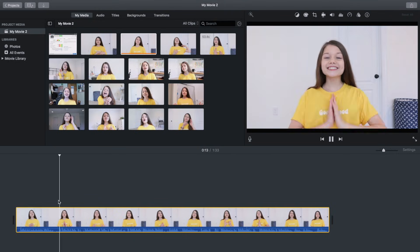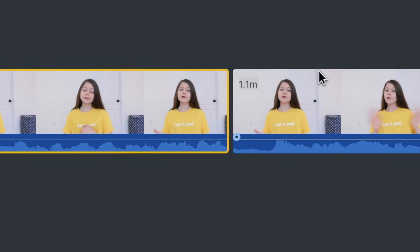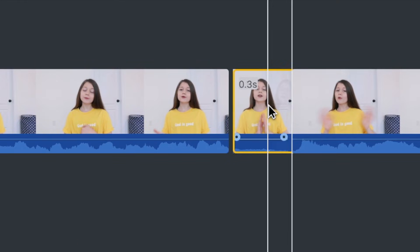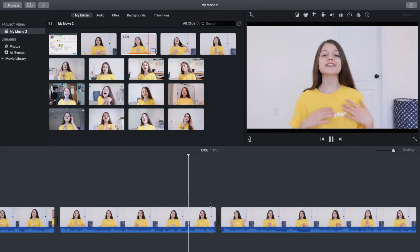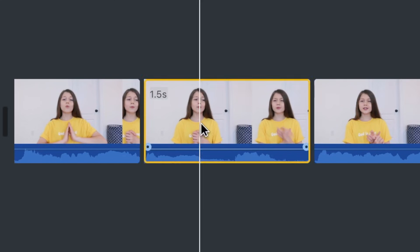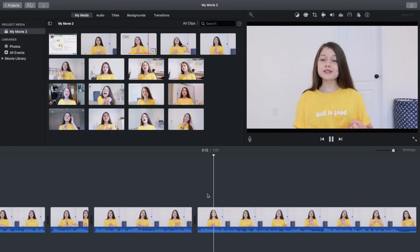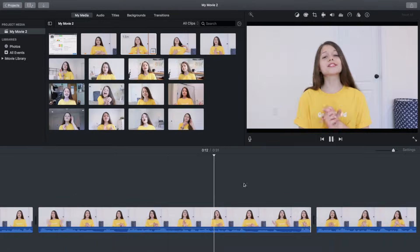When you come to a part you want to cut out, split the clip at the beginning of where you want to cut, then go to the end of that part and split again. You'll have this whole separate clip you don't want — select it and delete it. There you go: that part is cut out, giving you a nice smooth transition without the mess-up. Now I'm just going through all the footage cutting everything I don't want.